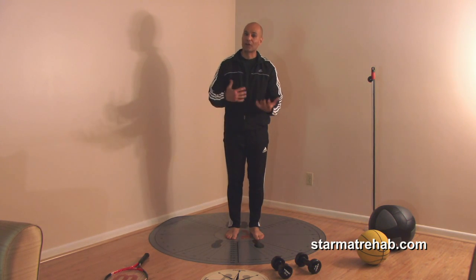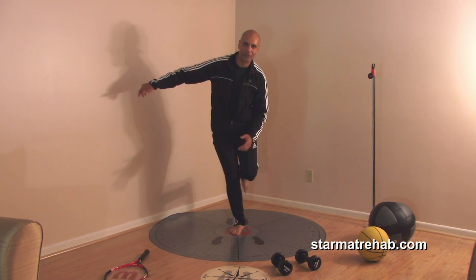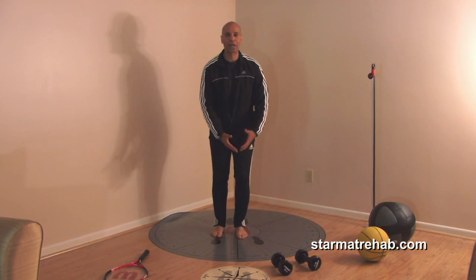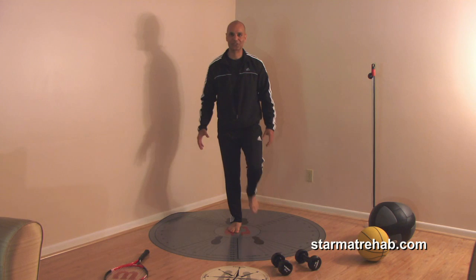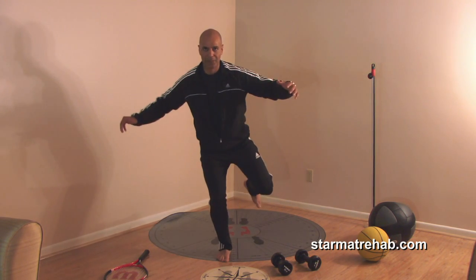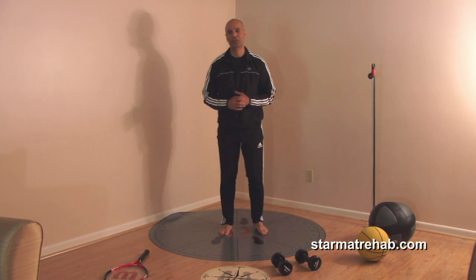To make this more challenging, you can do long jumps and return to the center of the star mat. The final high-level exercise for foot and ankle issues and proprioceptive retraining is single-leg hops. It takes quite a bit of coordination. If you see an asymmetry — one leg just can't do it — you know that patient is not ready to return to sport without taping or wearing an ankle brace. The ultimate exercise is single-leg long-distance hops in all planes, holding the landing.